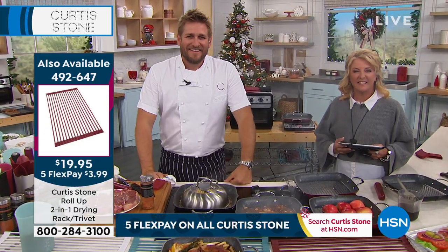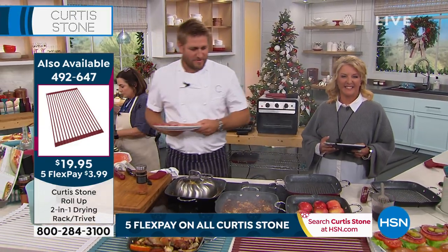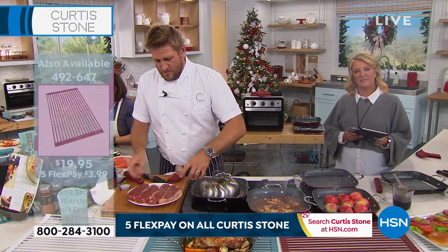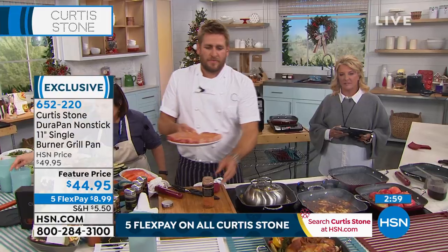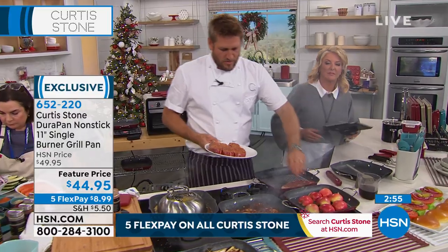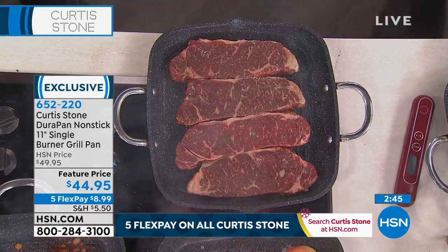How you doing? Thank you for having me on and being able to talk to y'all. No problem. I've called before. I am a DuraPan girl — I love the products. What is it that you love about them? I love the quality, I like the cleanup, I like the durability. I like everything. I've gotten rid of everything else I've had and I did a try-me and I'm hooked for life. I've got several DuraPans and baking and seasonings and all kinds of stuff.